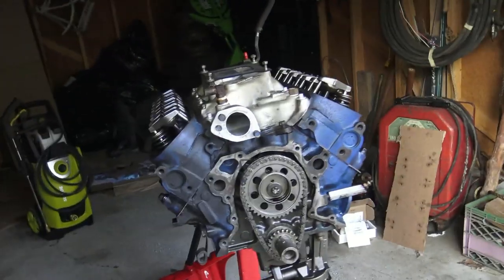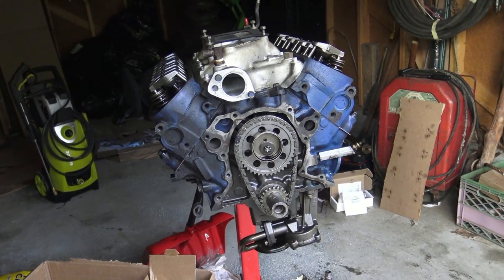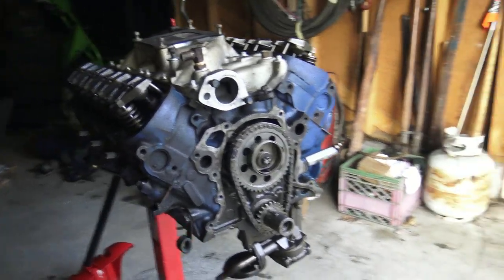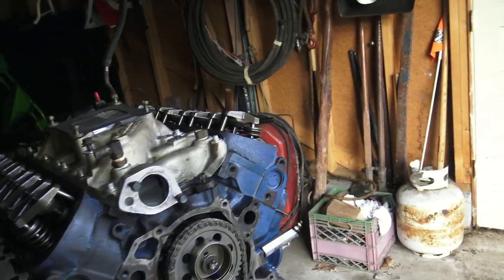Here's the engine Larry's been working on. He's really busy at work right now. He'll get back on it when he can, but all we have to do is put the double roller timing chain on. After that, we can go ahead and button it up, then paint it black. It's got the heads done and the intake done.